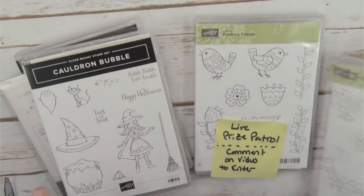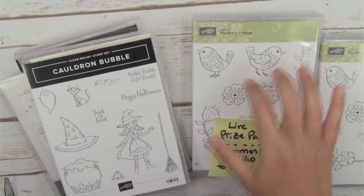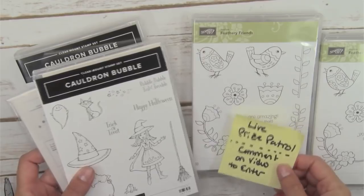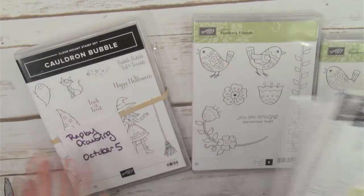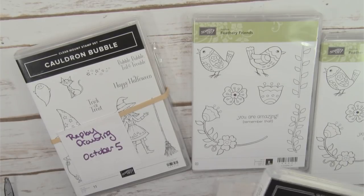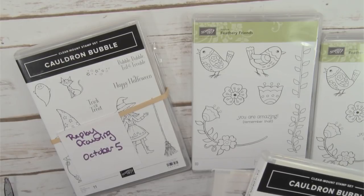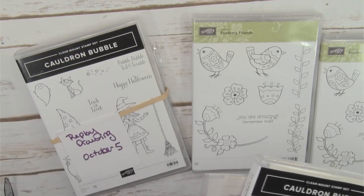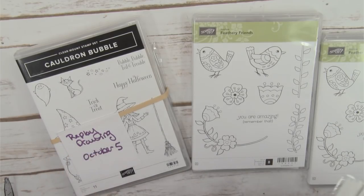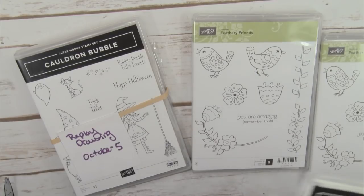I also have two Feathery Friends hostess stamp sets. One I'm going to give away for the early bird special at the 10-minute mark. If you get on early and leave a comment you have a chance to win. Be sure to leave a comment — that is how you enter to win all of my prize patrol. I'll do the drawings live at the end of this online class. I do have a winner's prize claim form linked in this video. You have two weeks to redeem your prize or I give it away again.